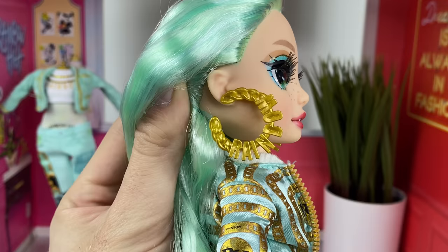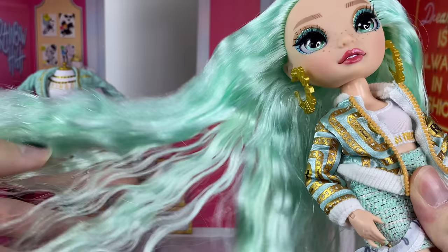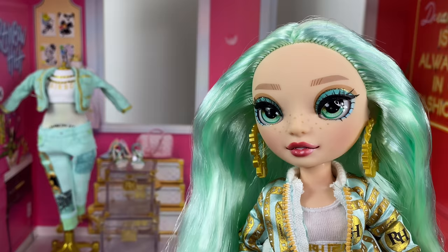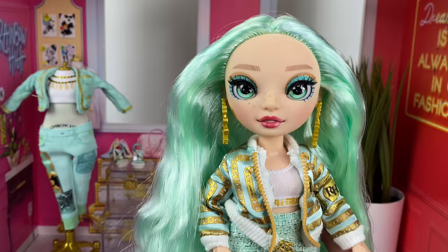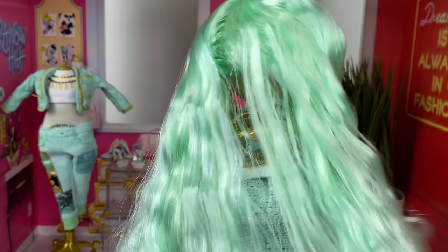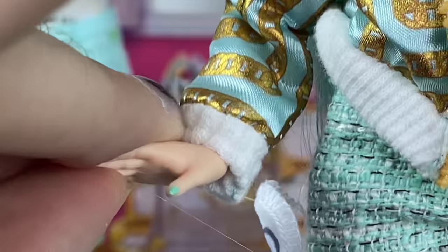Her hair is a gorgeous mint color and it is super thick with a little crimping wave to it. I want to give her more severe crimps, so I'll do a video on how to do that on a Rainbow High doll. She does have some shiny nylon mixed in — you can see the lighter blue color — so I'm not sure how that will affect her hair when washing. If you're looking for a hair play doll, this doll has a lot of hair. There's a little bald spot in the back but I only did some finger combing, so I'll need to wash and brush it out properly.